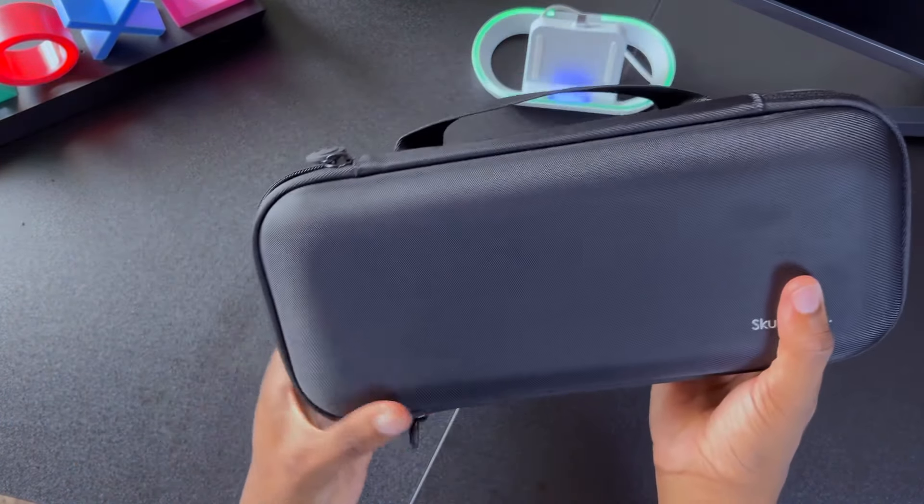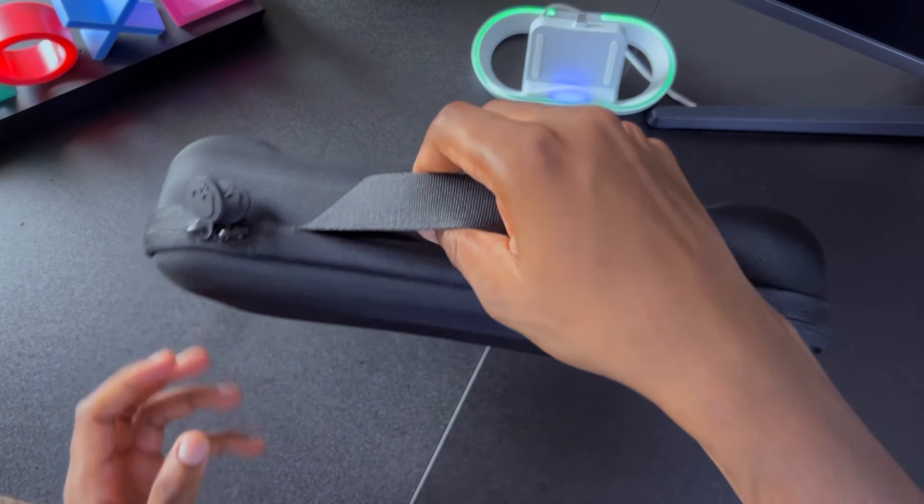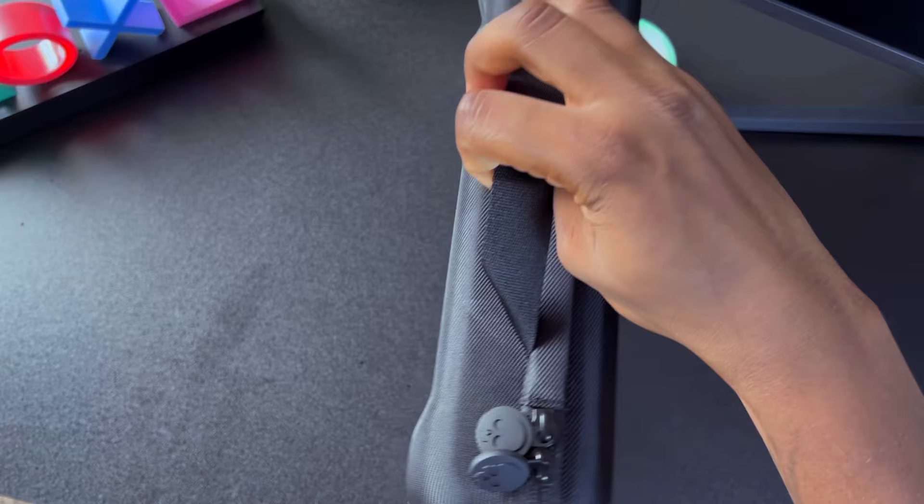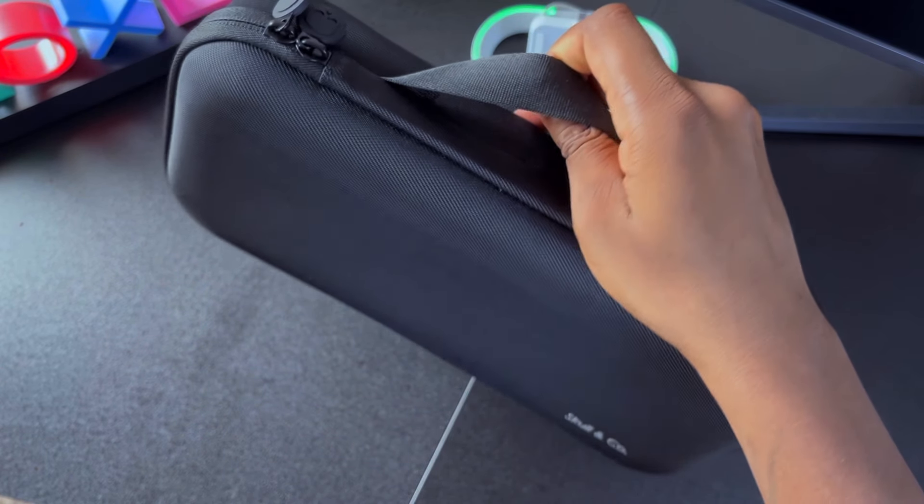The zipper feels like butter — I'm not sure what they did with it, but I'm enjoying it. The handle, though — I feel like they could have gone a little harder with it, maybe adding some hand grips or something to it, but that's just me.